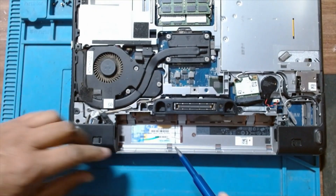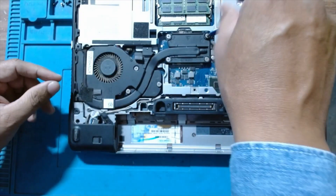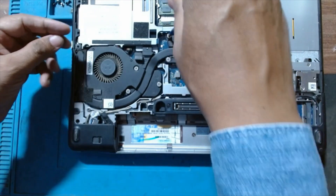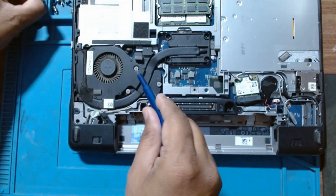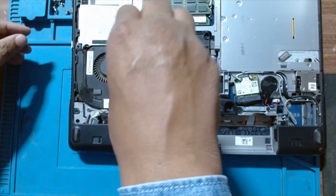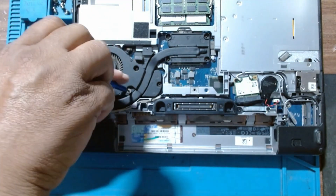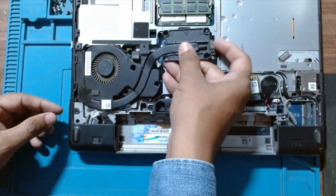Now we will start removing it. We will have to remove the heat sink plus the fan. Remove all the screws — three more here. Just lift the heat sink and pull it out.